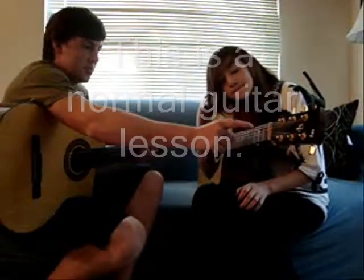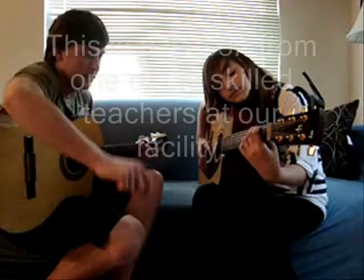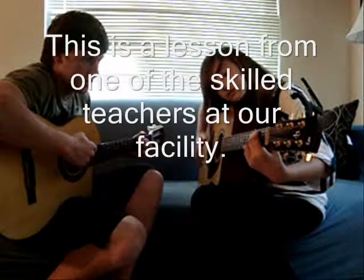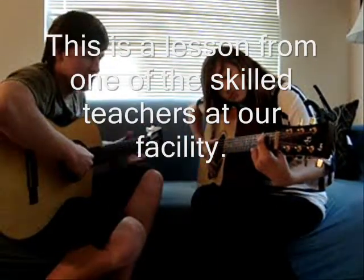All right, so you're going to want to put your middle finger on that fret on the top there, and then this one right there, and then those two on the bottom two on the third fret. And then you're going to want to strum the whole thing. There you go. Got a G chord going.